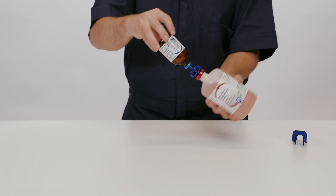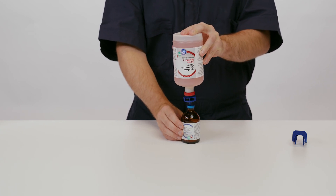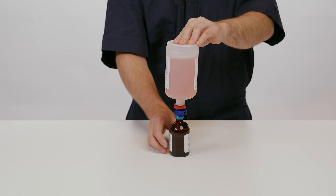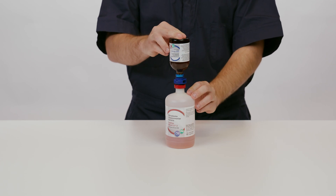While the vials are still connected by the transfer spike, rotate the vials of IngleVac MycoFlex and IngleVac PERS so that IngleVac MycoFlex is on top. Transfer a portion of the mixed vaccine from the IngleVac MycoFlex bottle into the IngleVac PERS bottle. The amount transferred needs to be enough to rehydrate the IngleVac PERS product.